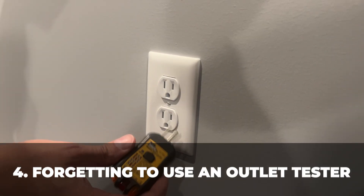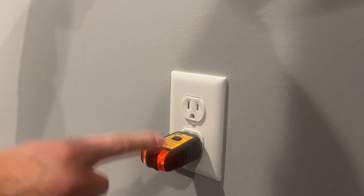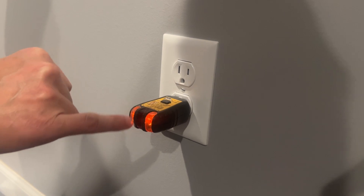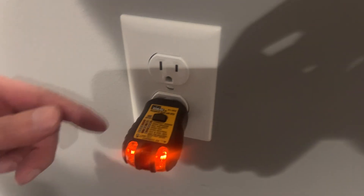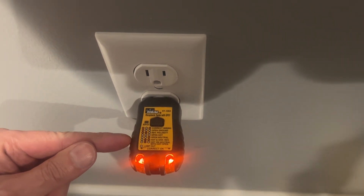Forgetting to use an outlet tester. After you've installed a new outlet, always check it with an electrical tester, or go back and check your existing outlets. They will tell you the correct configuration of your outlet and if it's wired correctly. This model will show you correct polarity, open or missing grounds, and open or missing neutrals and hots.